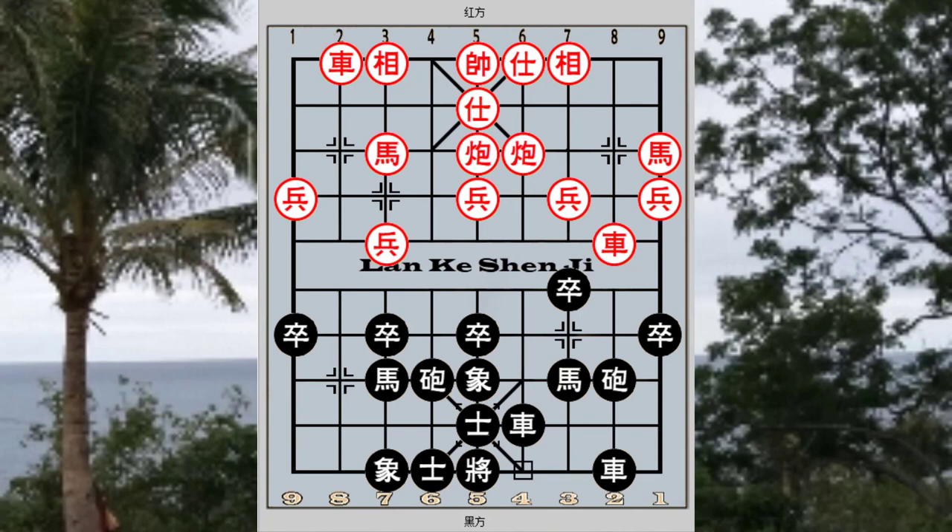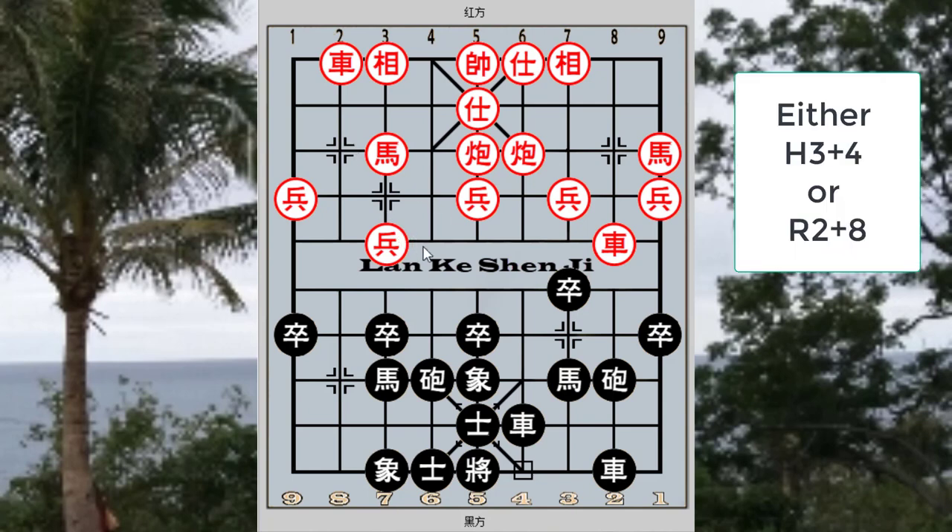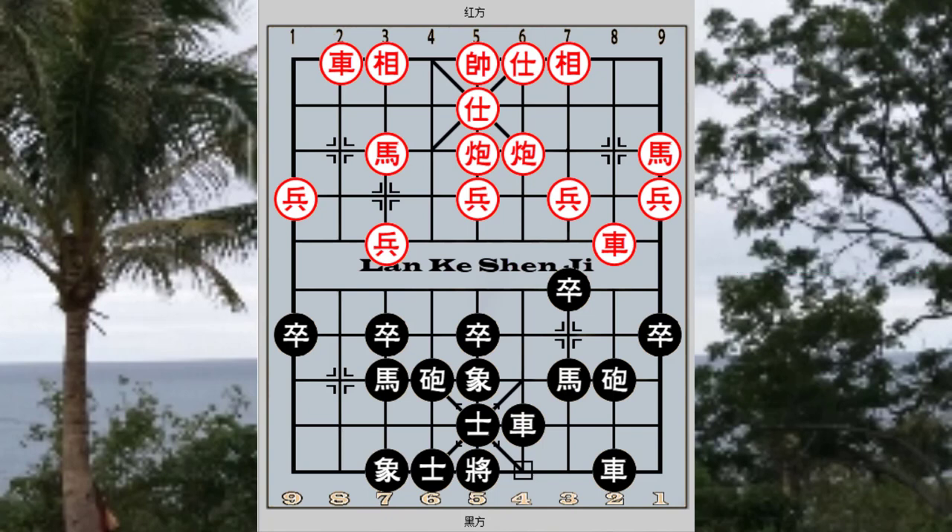At this point, this would be another fundamental crossroad in this opening system. Red would usually choose to play either H3+4 or R2+8, and these two variations will be discussed in detail in this board. For the first variation, H3+4 was played.